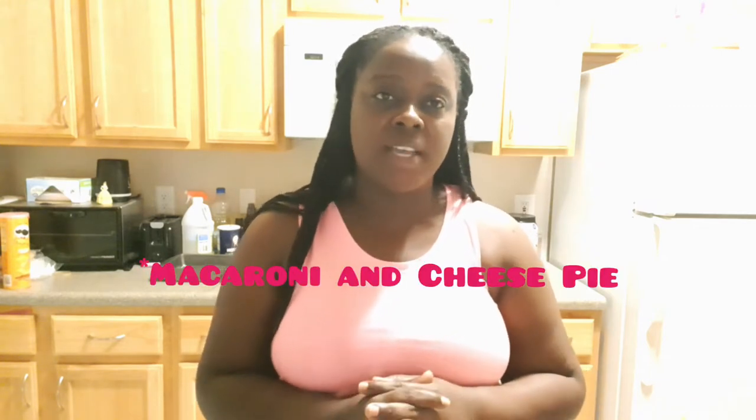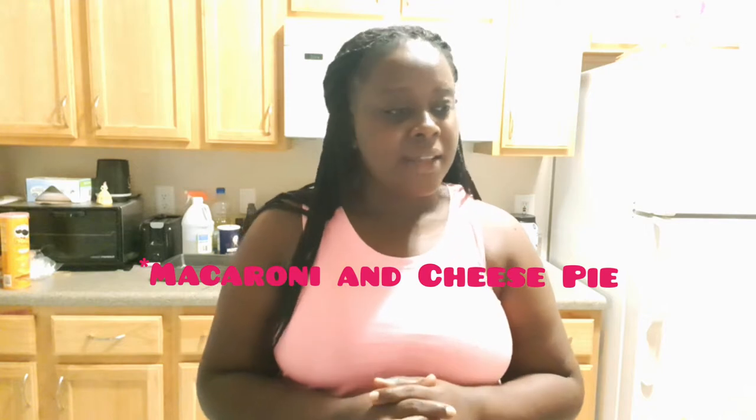Hi guys, it's your girl Garni Bless, welcome back to my channel. Please remember to like, share, and subscribe. Today I am back in the kitchen — I'm going to do some brown stew turkey neck Jamaican style, without a pressure cooker. I'm also going to do some macaroni and cheese pie and white rice. Let's get started.